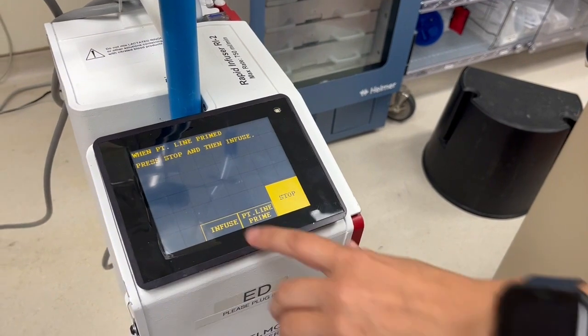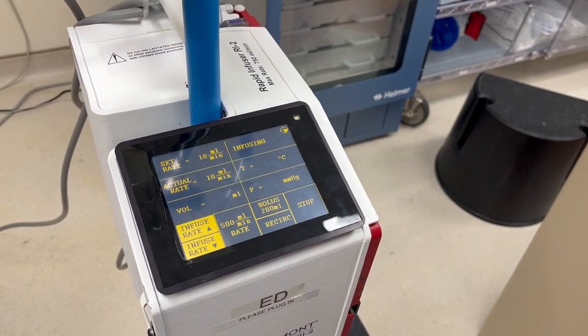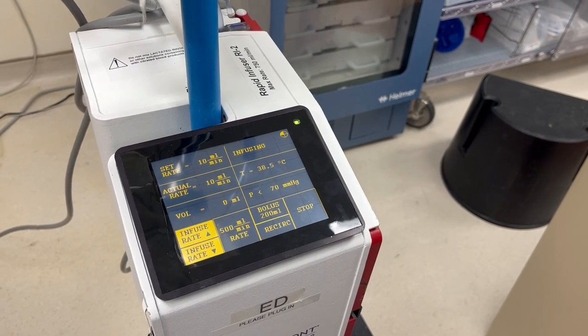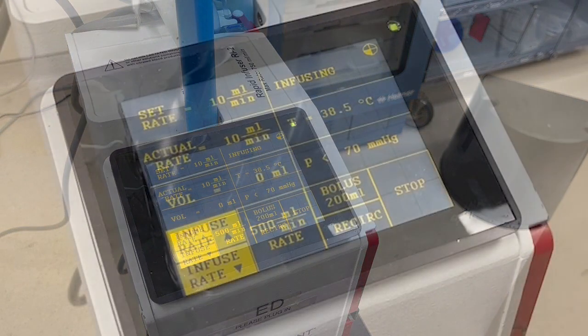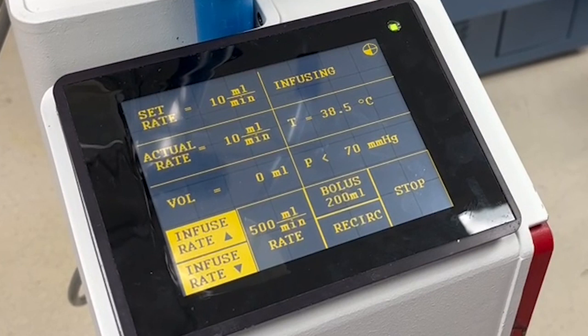After you have connected the tubing to the IV catheter in the patient, you are ready to infuse. Press infuse. The infusion will start at 10 milliliters per minute. The top left boxes on the screen show the set rate and the actual rate. The set rate is how fast you have programmed the machine to run; the actual rate is how fast fluid is actually going in, and it is affected by the size of the catheter. The larger the IV, the faster the fluid will go into the patient.